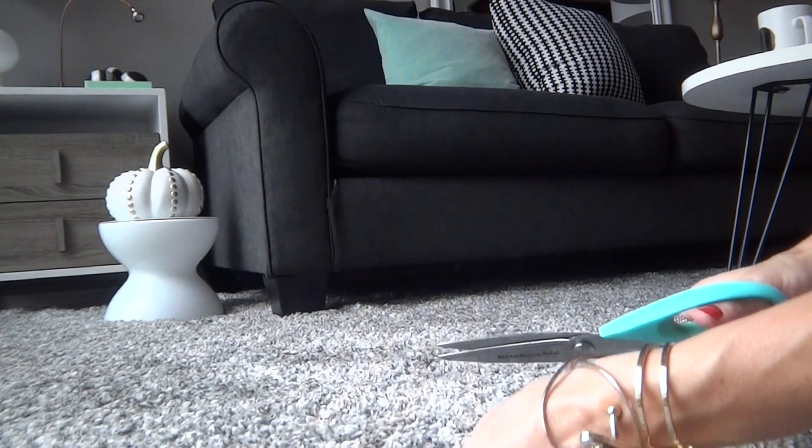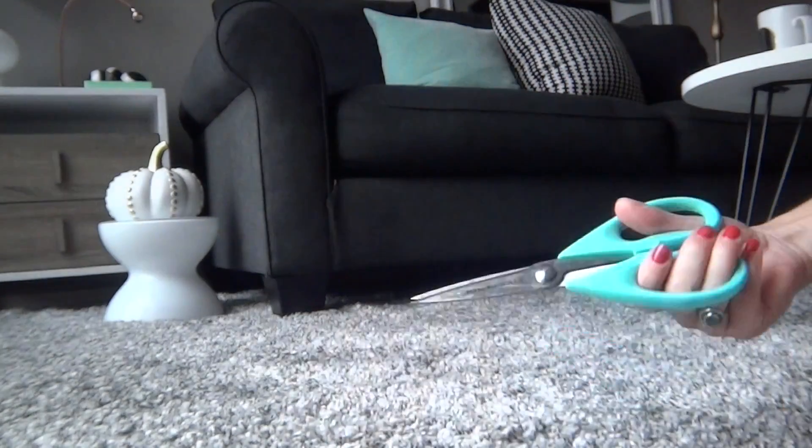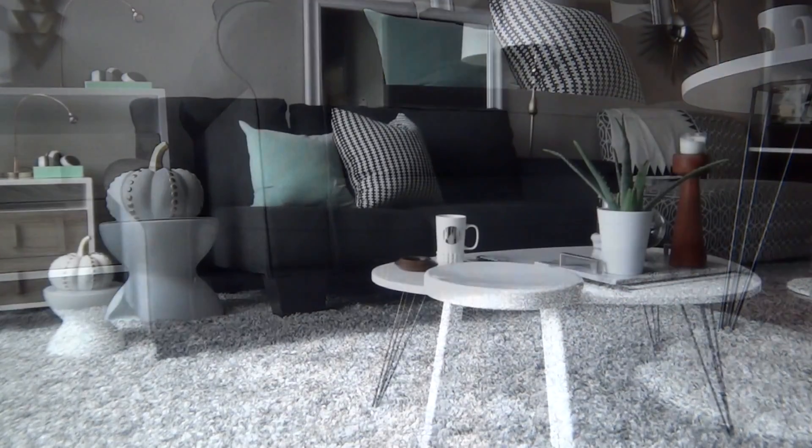I haven't experienced any shedding with my shag rug, however if you do have an occasional loose piece, be sure to use scissors to cut them instead of pulling it.